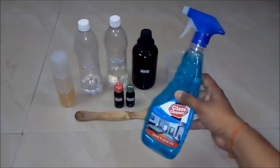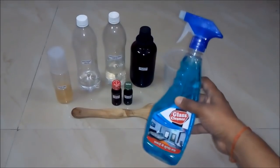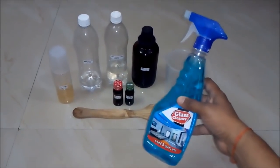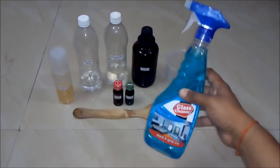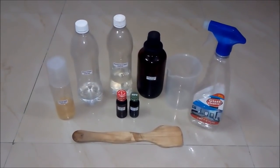Hello friends, in this video we will learn how to make a high quality glass cleaner or a high quality household cleaner. Let's start the process for making 500 ml of glass cleaner.